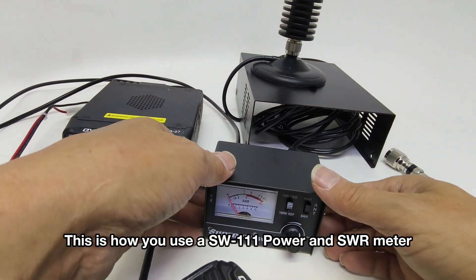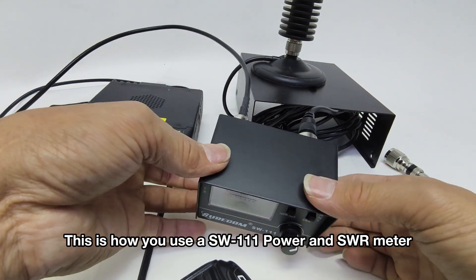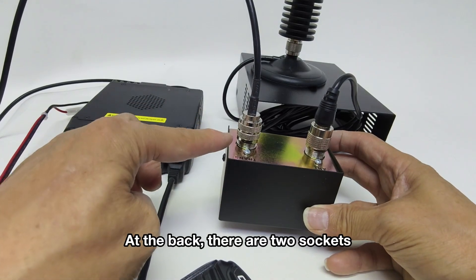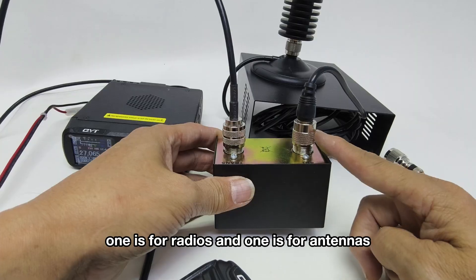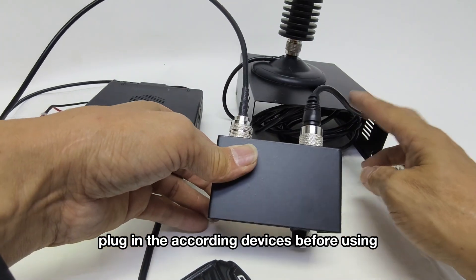This is how you use a SW111 power and SWR meter. At the back, there are two sockets — one is for radios and one is for antennas. Plug in the according devices before using.